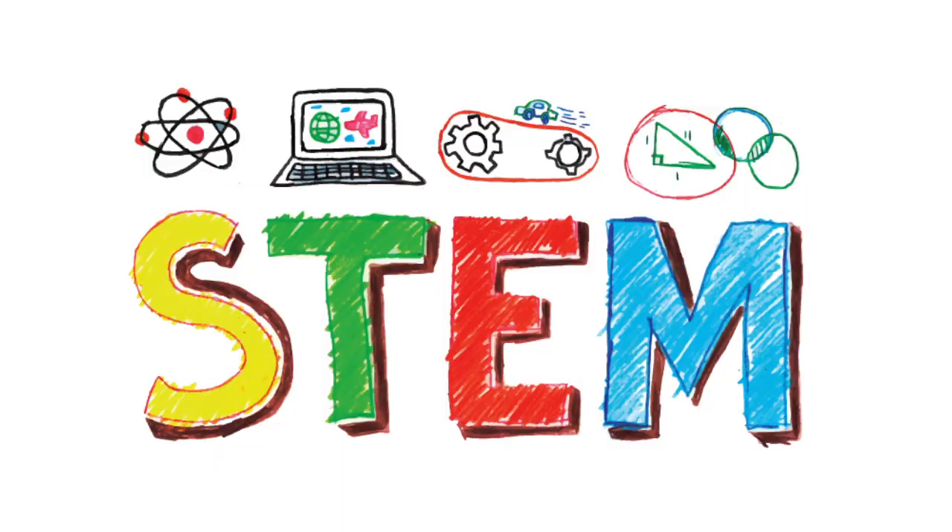I am Ligaya Aguas, a teacher from William R. Davey Middle STEM Academy. For those who are not familiar with the word STEM, STEM stands for Science, Technology, Engineering, and Mathematics. Today we're going to talk about STEM in a bag.